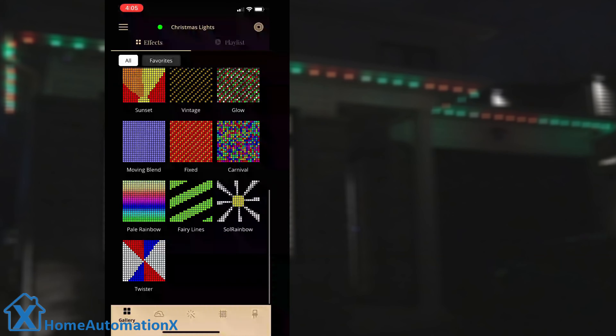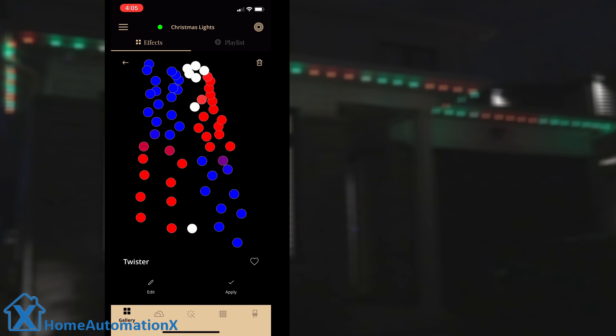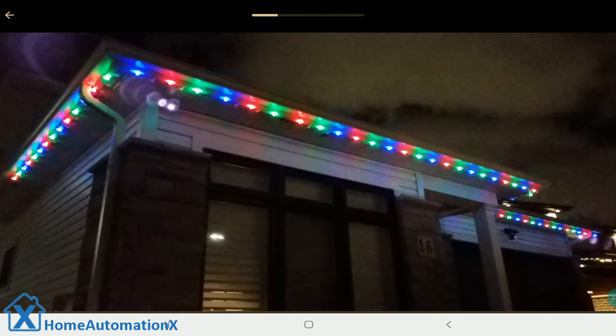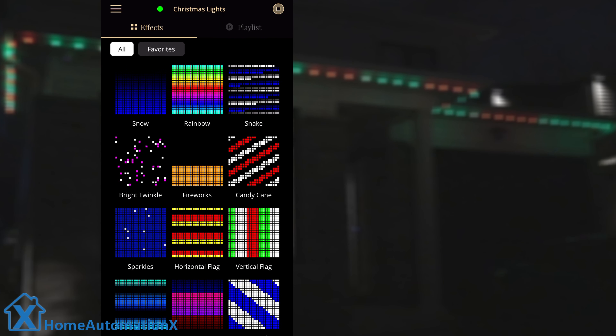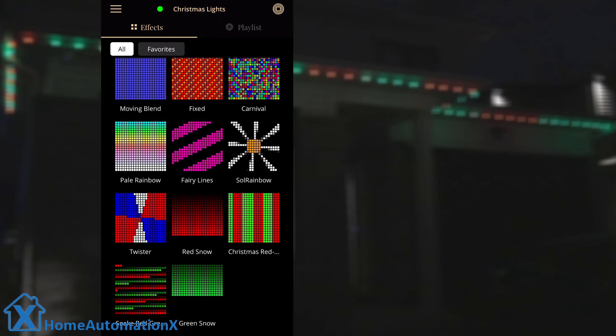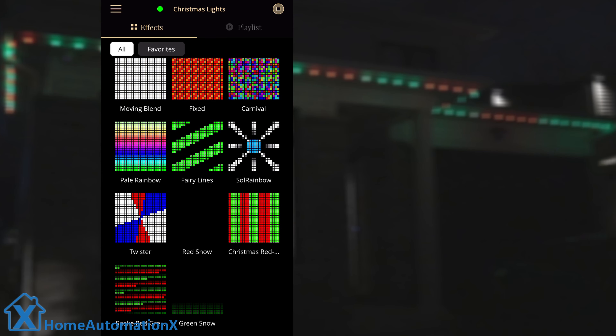The snow effect might be good in your tree or window. Here's a peek at the twister effect. The best way to map them is in their final location. I will map them installed to the soffits and save the layout. Now I can choose different effects which are relevant to my layout. Here are some effects that came with the app. However, you can create your own, like we did with red snow, green snow, and the other red-green moving effects.